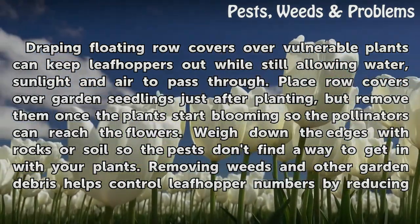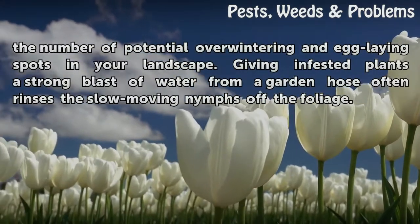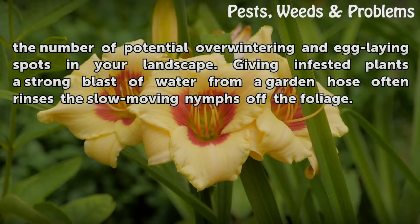Removing weeds and other garden debris helps control leaf hopper numbers by reducing the number of potential overwintering and egg-laying spots in your landscape. Giving infested plants a strong blast of water from a garden hose often rinses the slow-moving nymphs off the foliage.